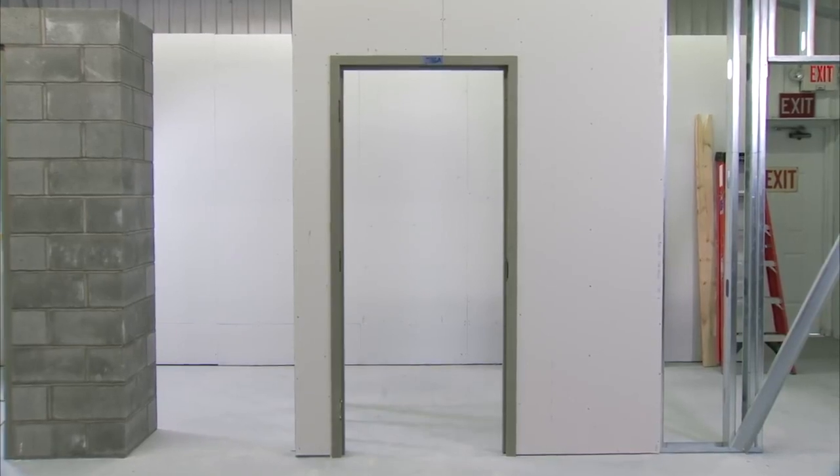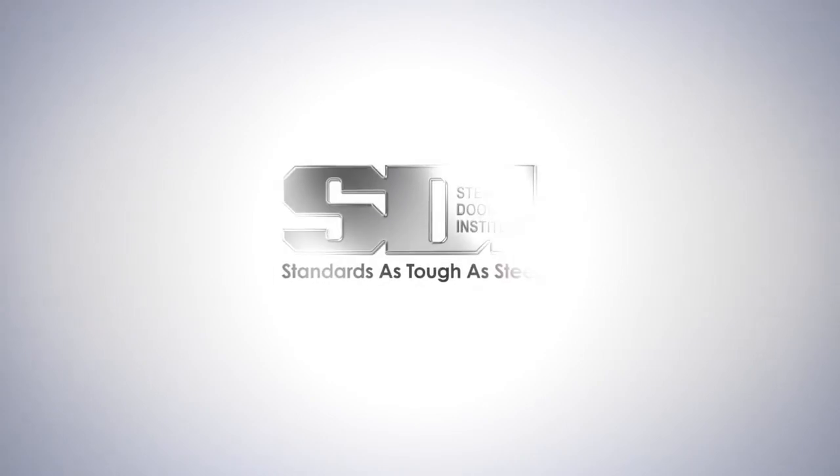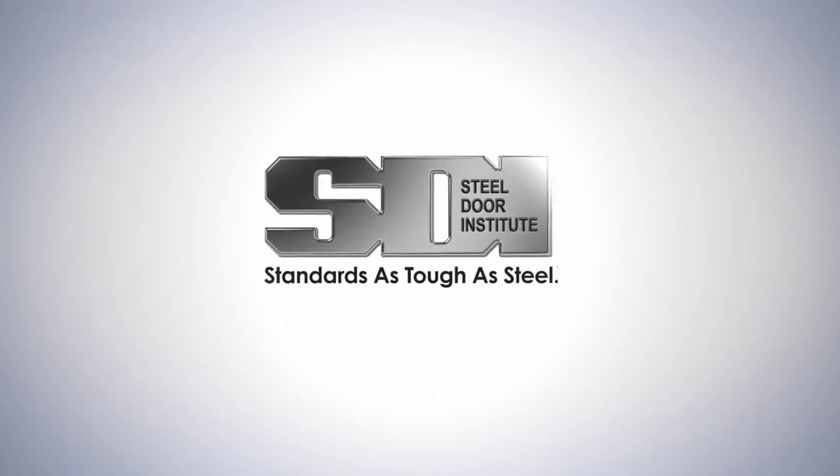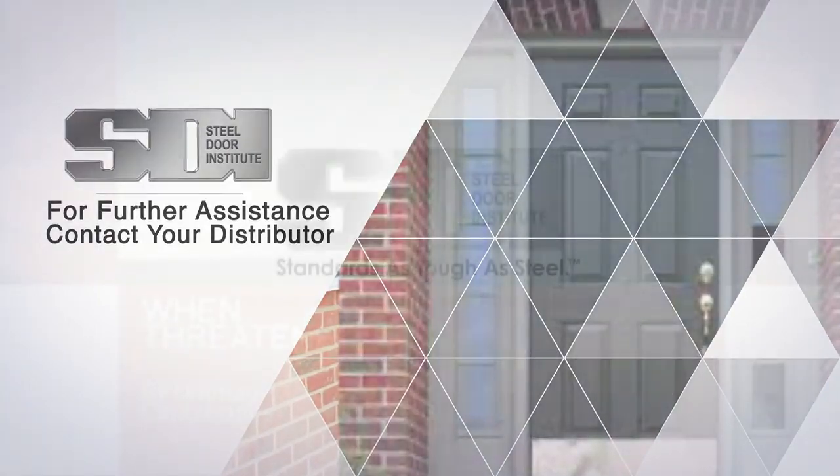The frame installation is now complete and ready for the next stage of construction. If you have any frame installation questions, please contact your distributor or project job supervisor for assistance.